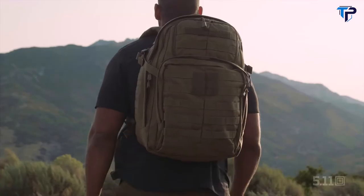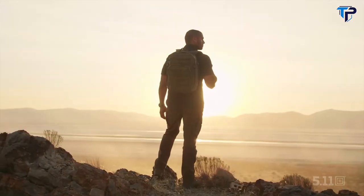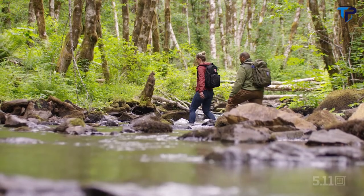The backpack that launched a million missions is gearing up to conquer a million more. Whether you're setting out for duty or adventure, the only limit to the Rush 2.0 series is your imagination.